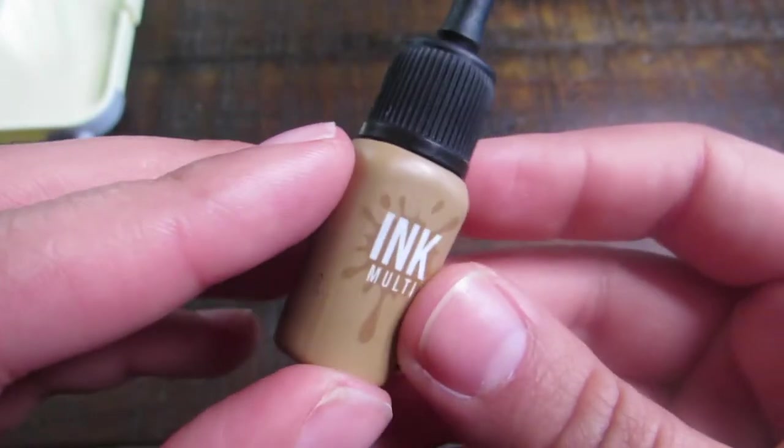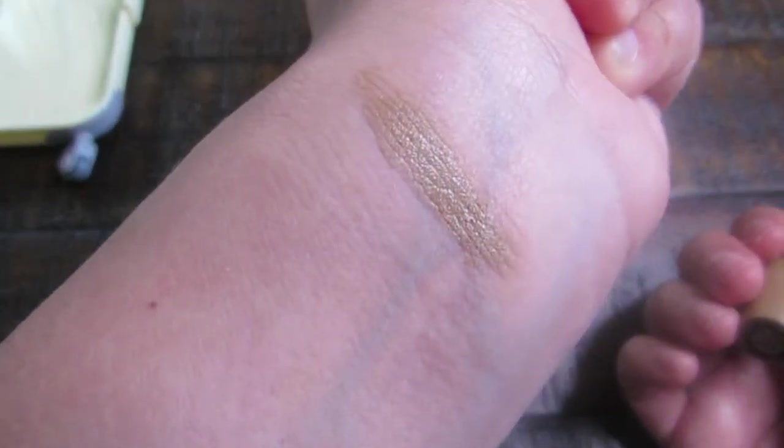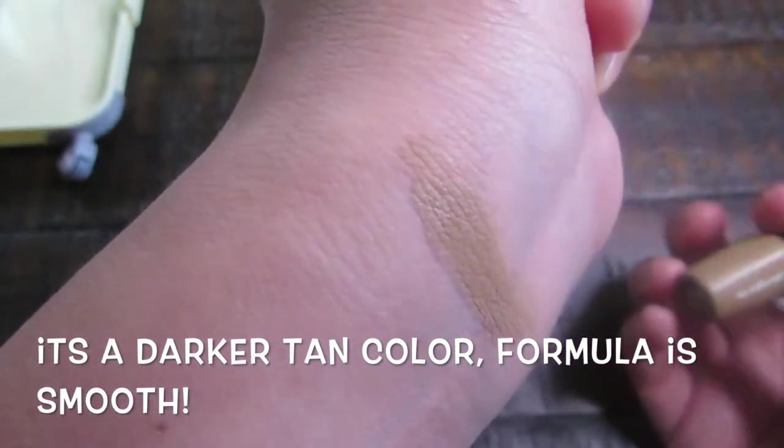First off, I'm starting with the shading slash eyeshadow multi ink. The swatch for this one is like a mocha coffee color — almost like a cappuccino. And this formula is very smooth.